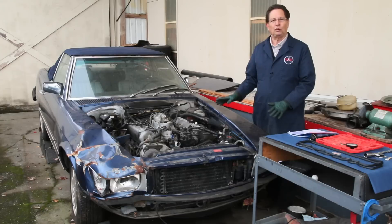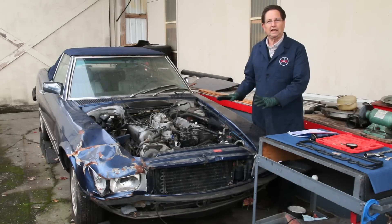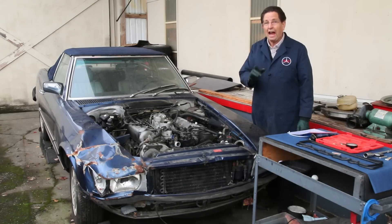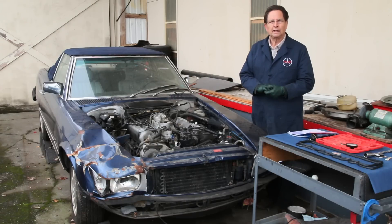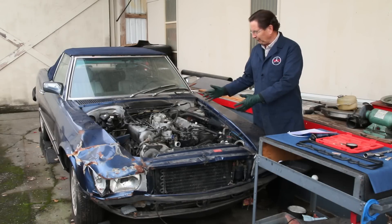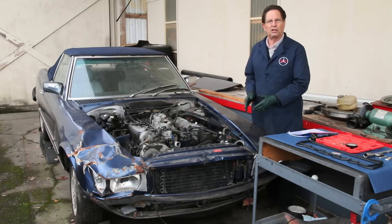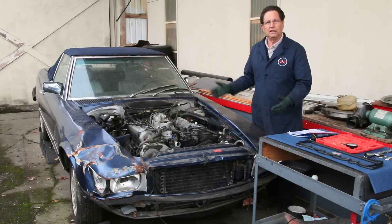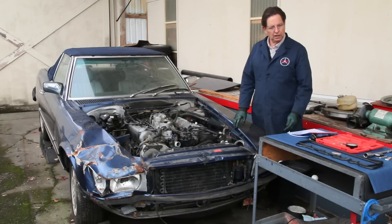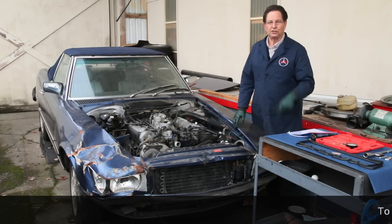Buyer beware — if you're going to get into these old V8s, do this examination immediately upon acquisition. And if you have one and haven't done it yet, be sure and do it. The kit includes lengthy video instructions on how to get the valve covers off, inspect everything, do a compression test, and interpret the results — including what to do if you have a low cylinder and what the readings should be. I'm going to make it affordable enough that you don't have an excuse not to do this yourself.